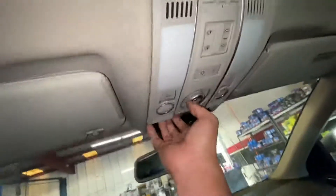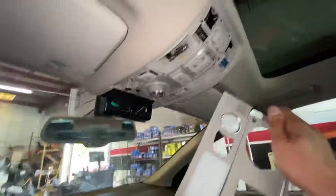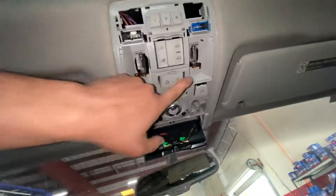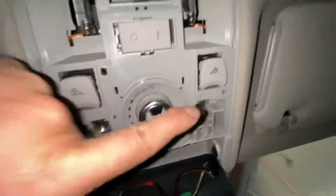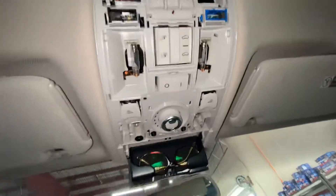You see that? Okay, I take this off. Now you can access — there's four bulbs here: one, two, three, four. And just replace the bulb.